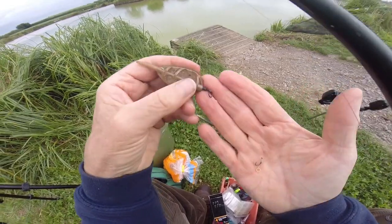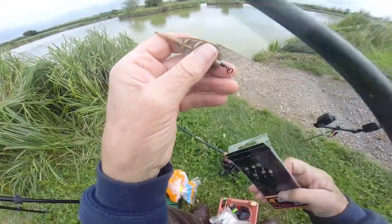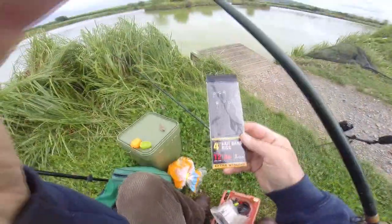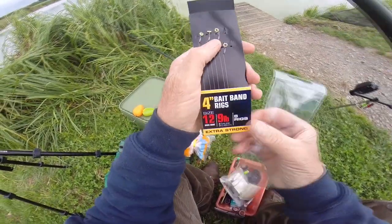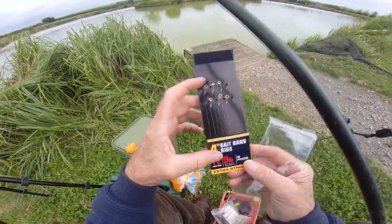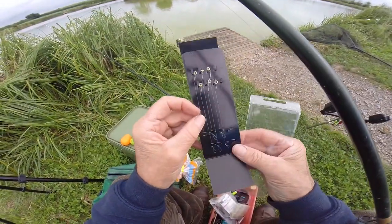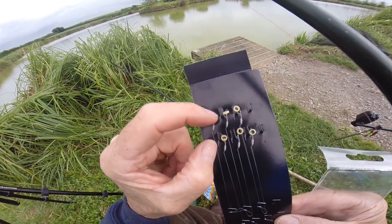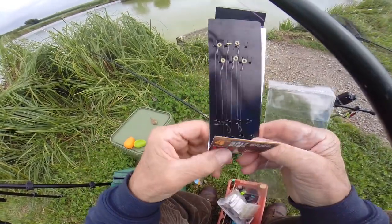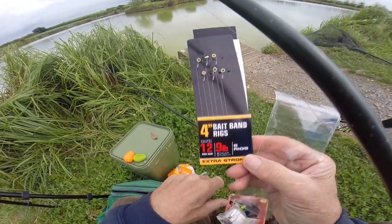The most important part is the hook link. You can tie up your own or buy them in a tackle shop. These are four inch bait band rigs - we're going to be fishing with a pellet, which is a hard bait. It's four inches long with a hook, a latex band, an eyed hook whipped through, and four inches of nylon. It's a size 12 hook on nine pound nine line. There are eight rigs in a packet.